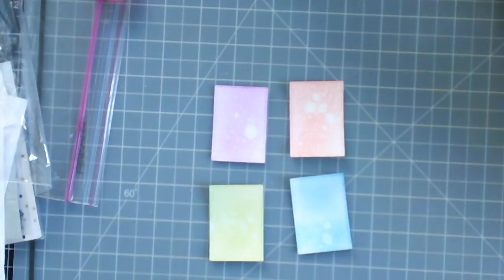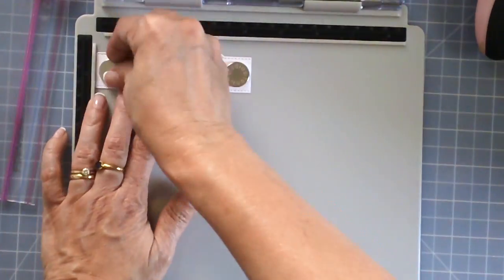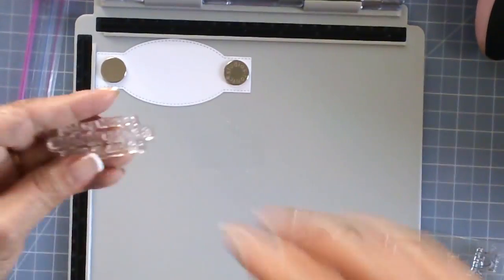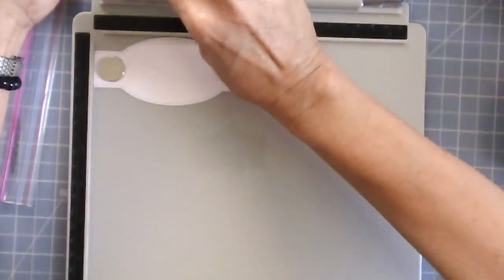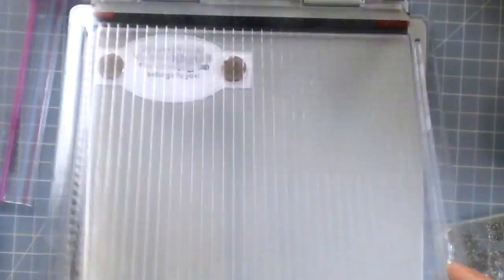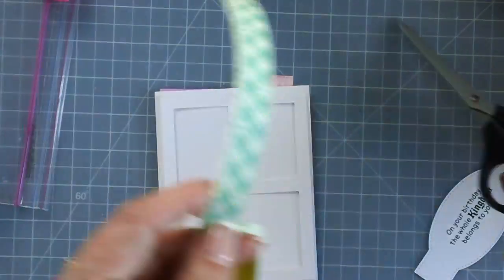Here I use another die from my stash and stamp the sentiment on this die cut. I'll be using the sentiment 'on your birthday, the whole kingdom belongs to you.' I'm using my stamping platform again to stamp the sentiment perfectly on the die cut. As I said, this card is very simple, so I'm going to stop talking now and let you enjoy the rest of the process video.